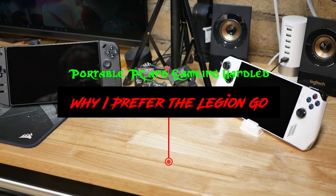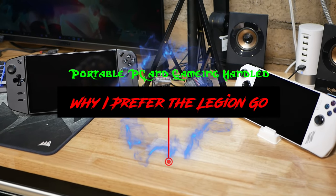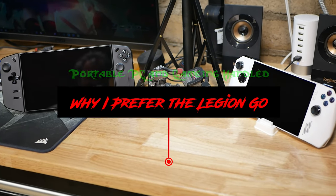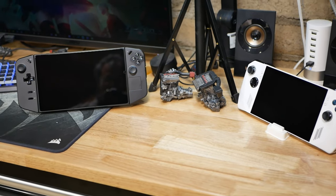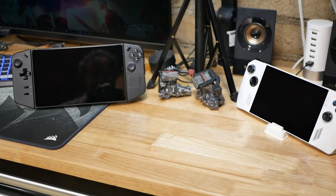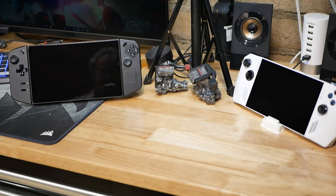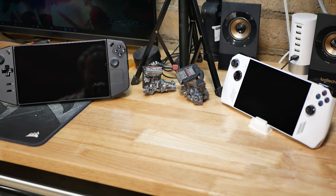Hey everyone, Fitzy Owl here and on today's episode I'm going to do something a little different. I'm going to do a product review with the Lenovo Legion Go and the Asus ROG Ally, both using the AMD Zen 1 Xtreme processors. Let's get to work because it's Fitzy Owl's Garage.